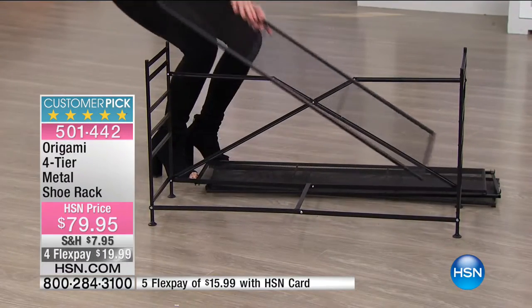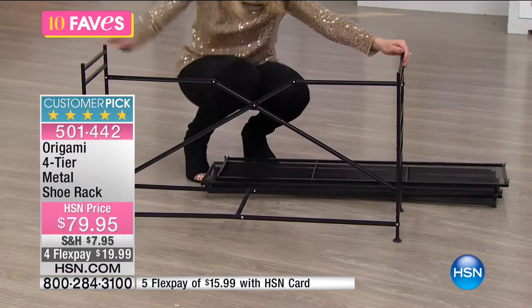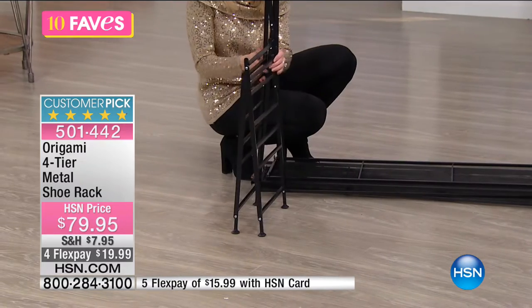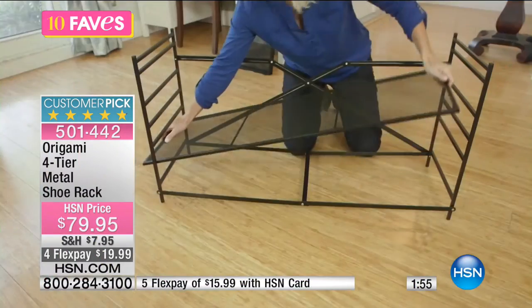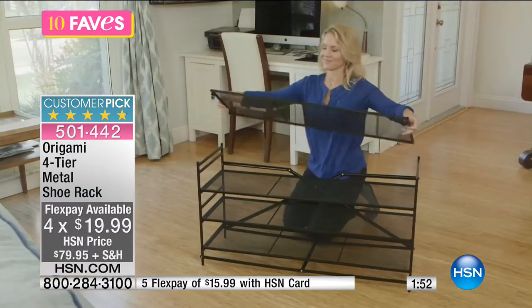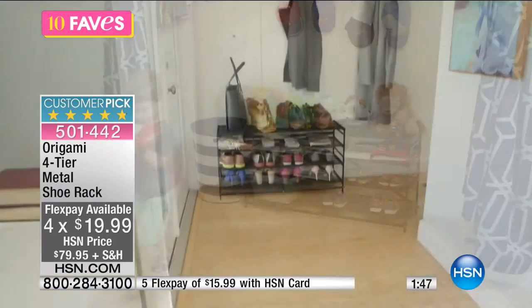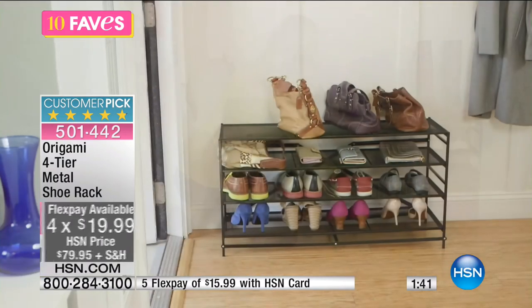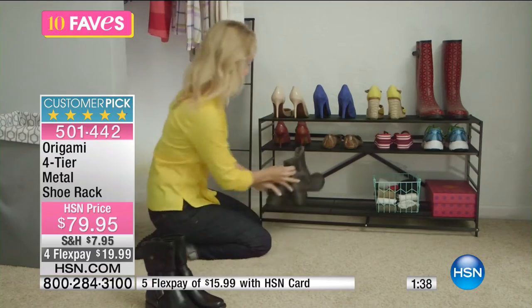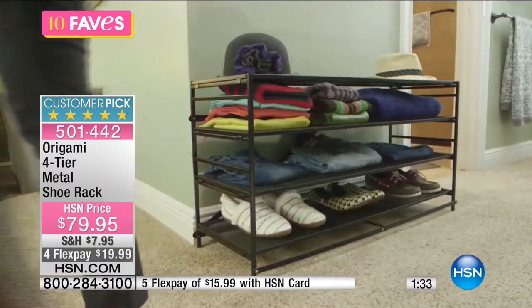Here's your footprint when you're storing it — no assembly required. Just pop it open and you have the adjustability to change shelf heights and use however many shelves you want. These actually stack on top of each other too. We have it in black, bronze, white, and blush — and it looks like the white and blush are most limited.